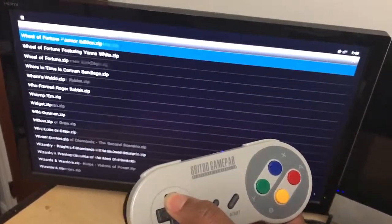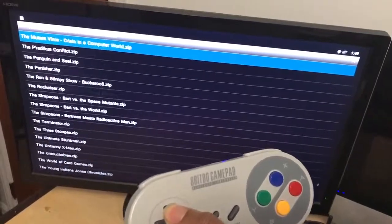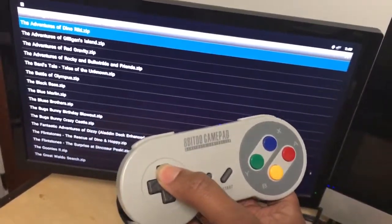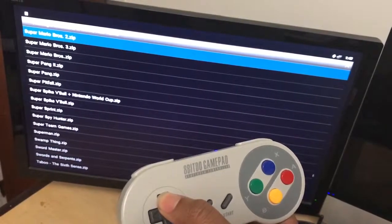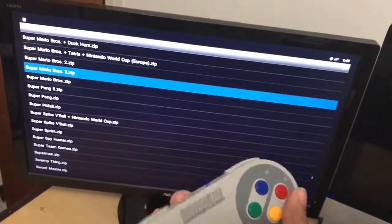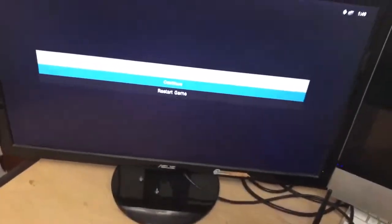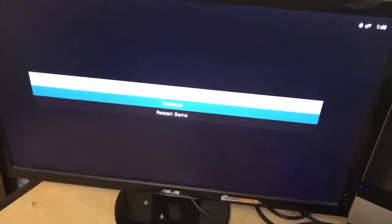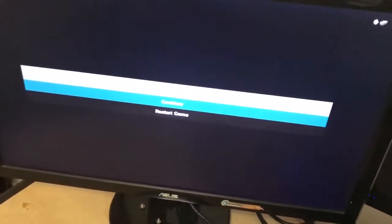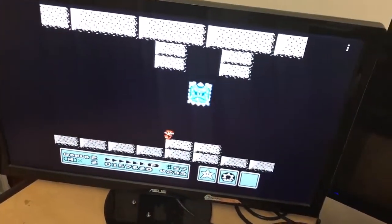You can scroll through tons of games — literally 700 plus games for Nintendo. Once you find the game you want, for instance Mario 3 as an example, you press the letter A. Since I've already launched this game, I see a resume menu — normally you would go straight to the game, but because I'd already played it, it gives you a chance to resume where you were. So I hit Continue and here I am.